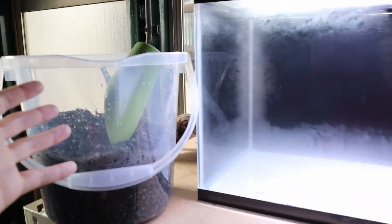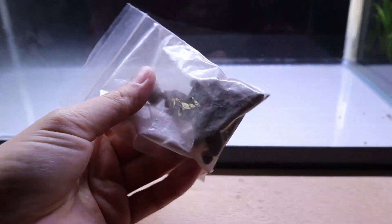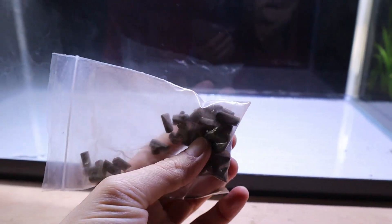Before I add the gravel I just washed into the tank, I'm going to add some fertilizing root tabs so that the plants can grow better — I'll sprinkle these around the tank.